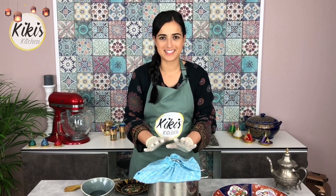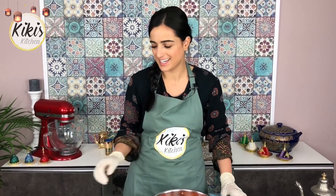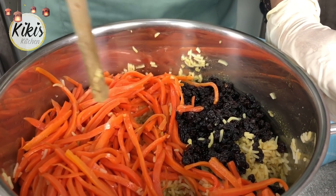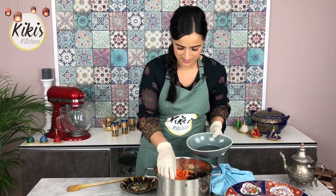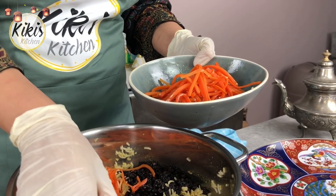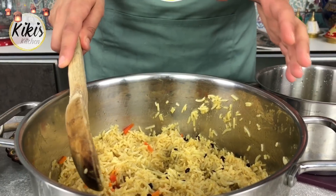Mein Reis ist jetzt schön aufgewärmt und fertig. Ich zeige euch noch einen Trick: einige nehmen den Stiel eines Kochlöffels und machen damit ein paar Löcher in den Reis, damit der Dampf nochmal richtig hochsteigen kann. Bei mir muss ich das nicht machen, aber ihr könnt es gerne tun. Zuerst nehme ich die Rosinen und die Möhren raus und dann rühren wir alles gut um.